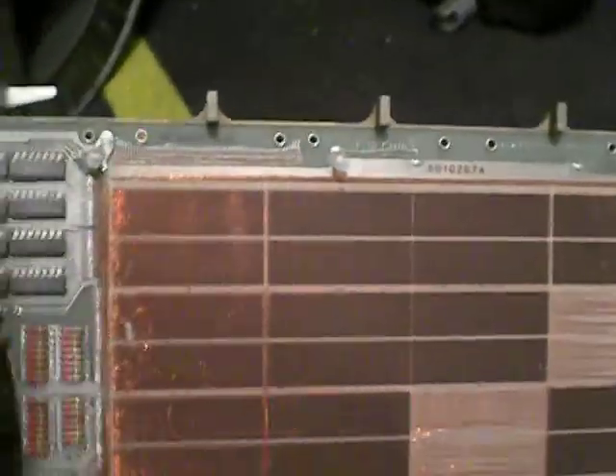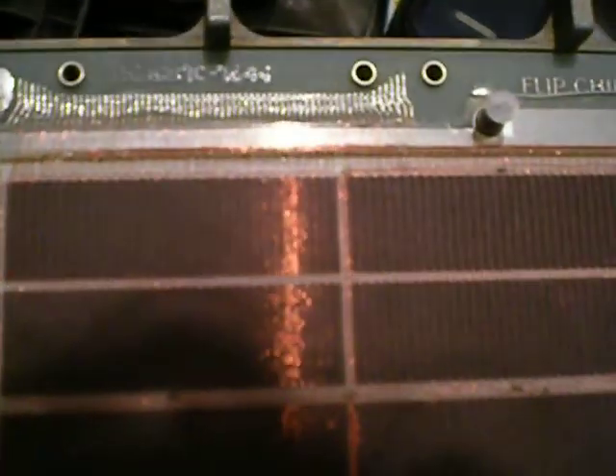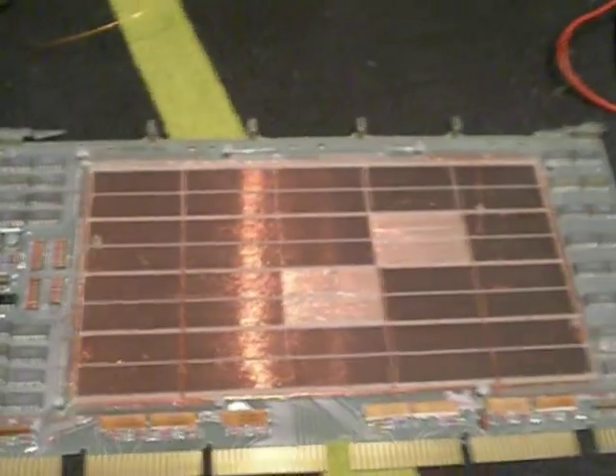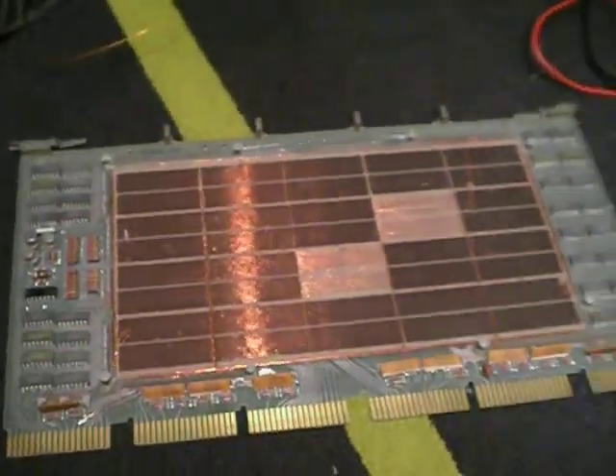I don't know if you can see it, but this memory board is built out of tiny, tiny, tiny ferrite rings. I should have set the thing to macro. I think you can see a bit there. I got this from my school, so thanks to my school and thanks to my IT teacher.